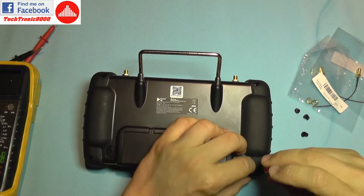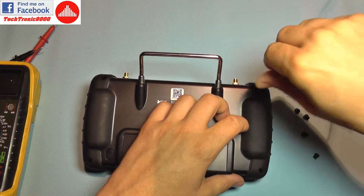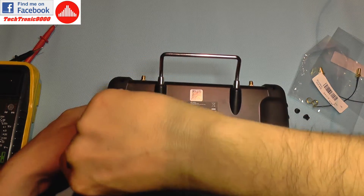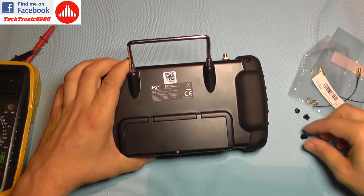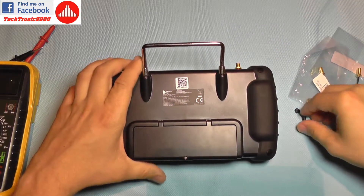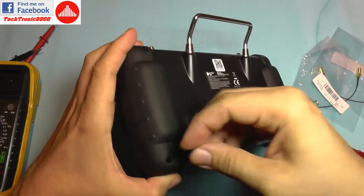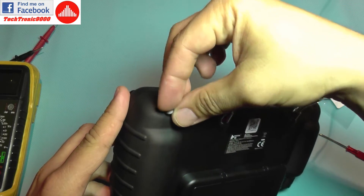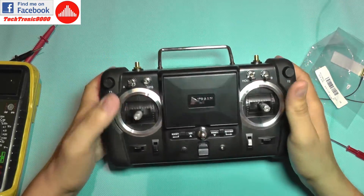Now you can put the screws back — tighten them enough not to lose them but don't force them because it's plastic. I use a small screwdriver so I don't have enough power to destroy the screws or the threads. Don't forget to put the rubber caps back — they all have a small notch that must align correctly, otherwise they won't fit flush. And that's it — all caps are back and I'm ready to rock and roll.